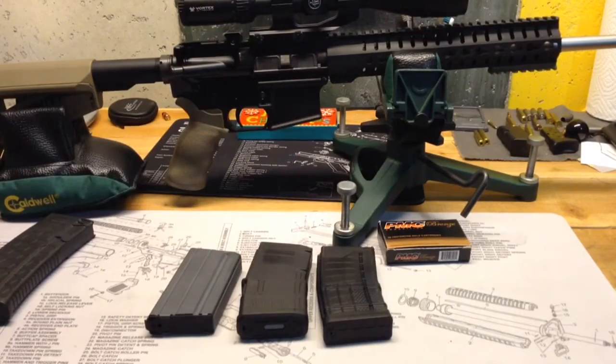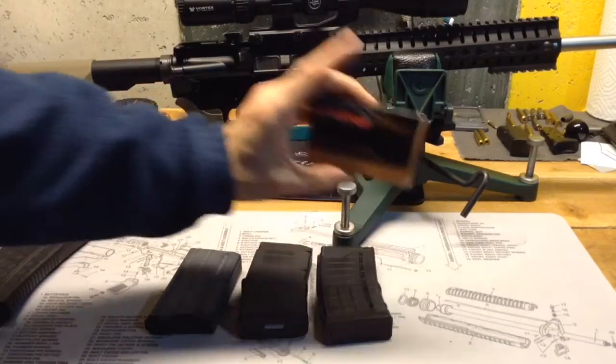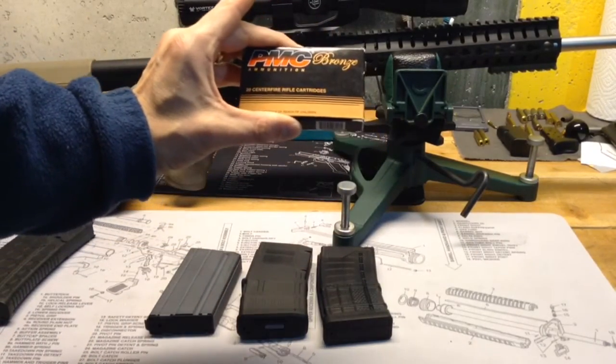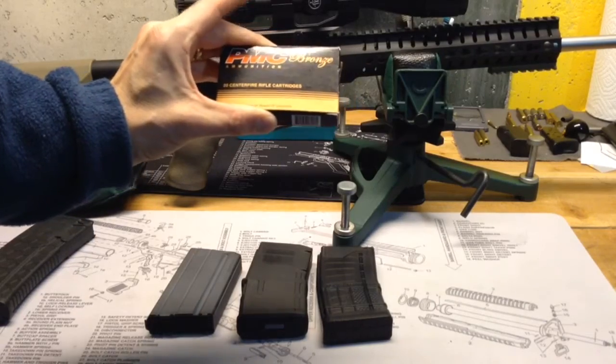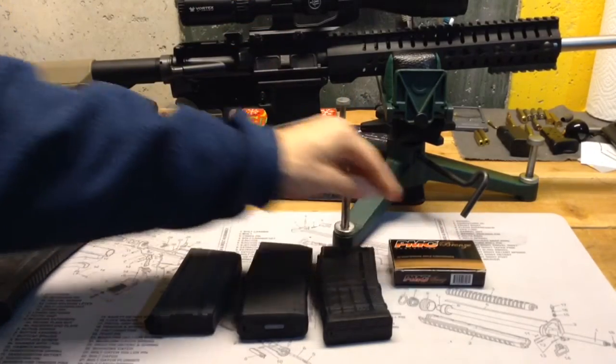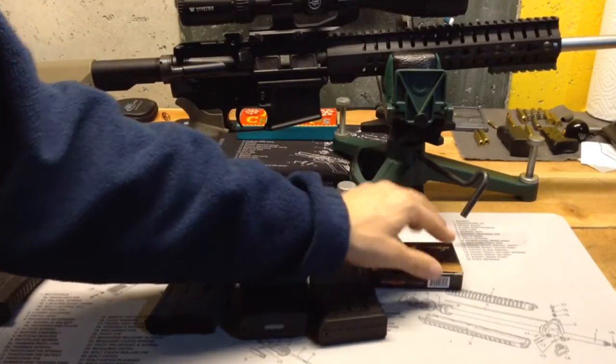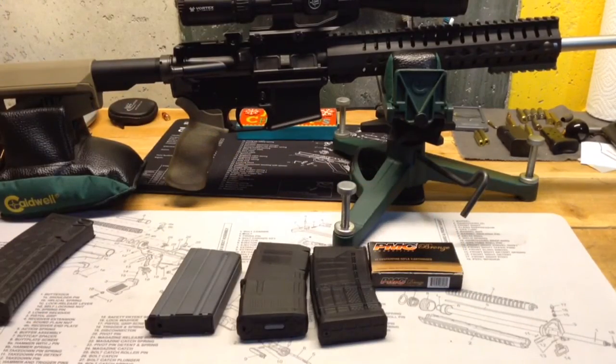Another big benefit of the 20-round mags is this box holds 20 rounds, and a lot of boxes of ammo that you buy will be 20-round boxes. I could put all 20 rounds into one mag. I actually have a half-empty box here, but if I had a full 20-round box, I could load all 20 and it'd be full — a one-for-one exchange.